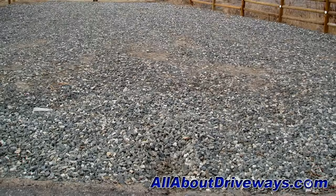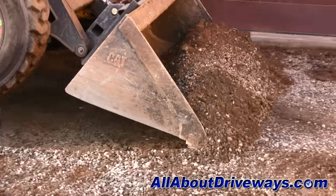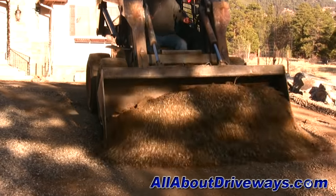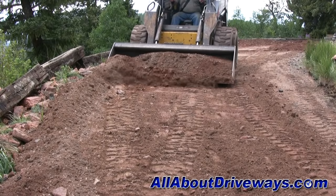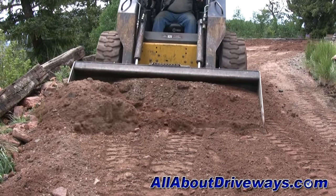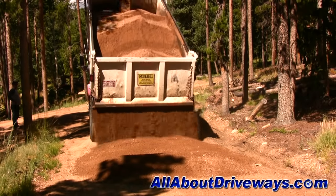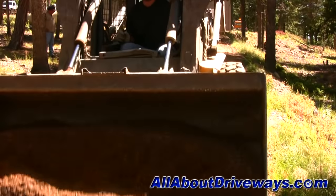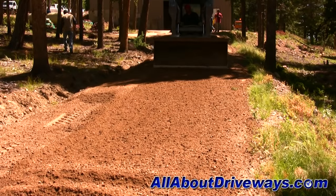Material like rocks or gravel should be removed prior to grading and paving the driveway. A good rule of thumb is anything that moves beneath our feet should not be paved on and should be removed. If the driveway consists of any soft or unstable material like clay, sand, or topsoil, this should also be removed and a strong base material like road base, recycled concrete, or limestone should be installed prior to laying the new hot asphalt. This will help stabilize the subgrade and make the driveway much stronger and more durable.